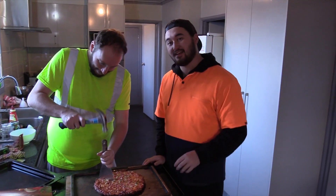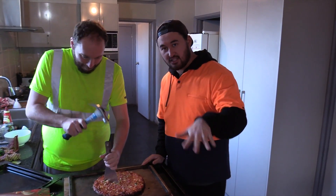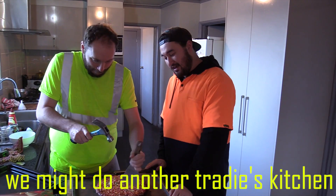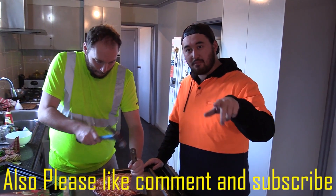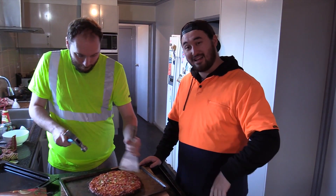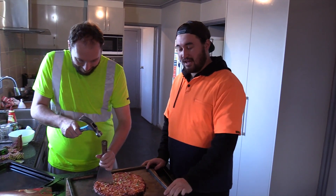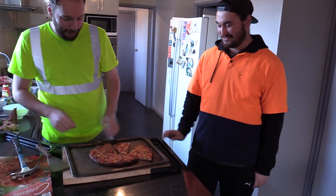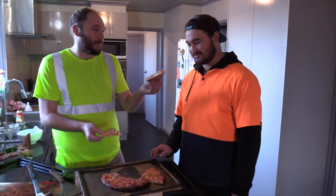If we can get 10 likes on this video we'll make this another practice kitchen. If you like and subscribe, hit the bell icon and we'll see you guys in the next video. Thanks guys, bye!